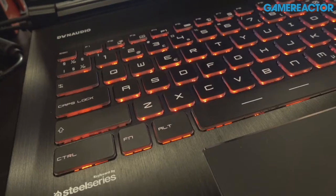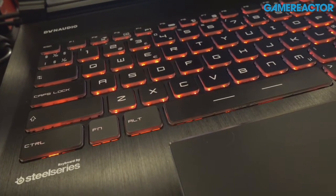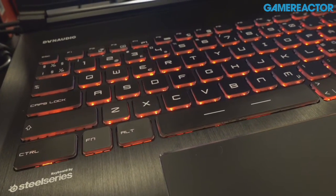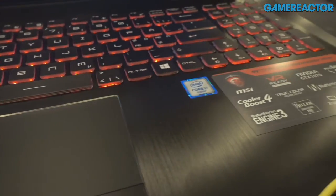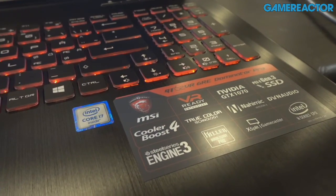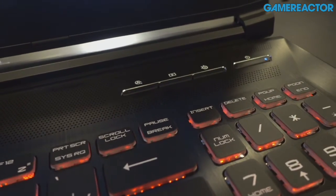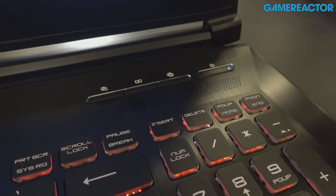When you open it up, one thing you will notice is the Dynaudio logo in the top left corner, which suggests the speakers are made by the Danish company Dynaudio, who are known throughout the audio business to be of very high quality. So that's a good stamp of approval right there.